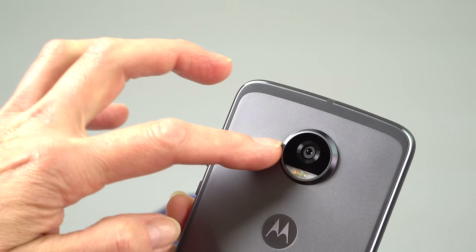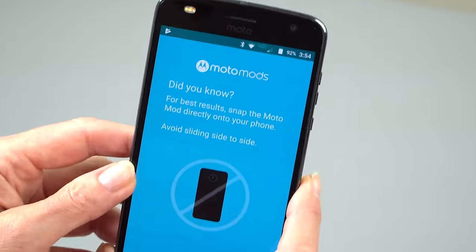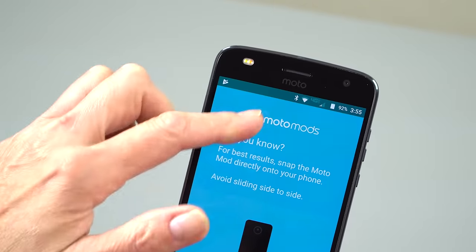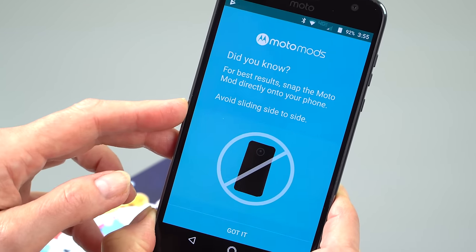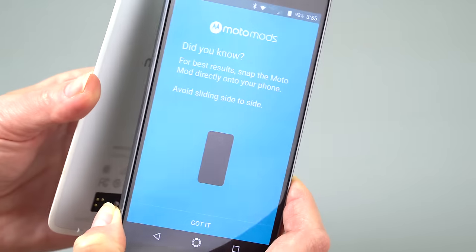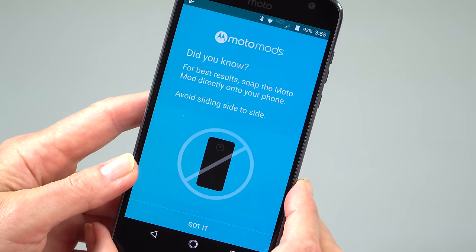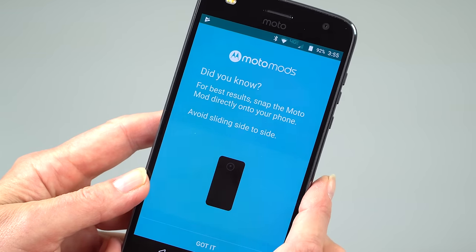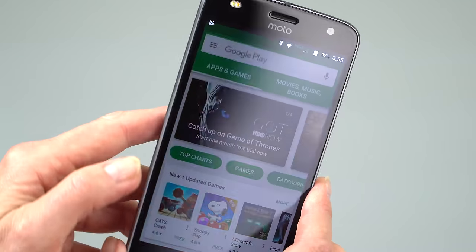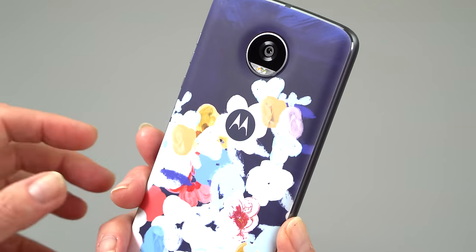It's a 12-megapixel camera with an F1.7 lens and dual-tone LED flash. When you take Moto Mods on and off, it tells you which one you put on, and if you take it off, it asks if there was a problem or if you really meant to do that. Put it back on and it vibrates — it's happy. No software to install, no drivers. It's all easy to use, which is a nice thing about the style shells and all the Moto Mods.